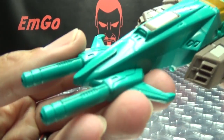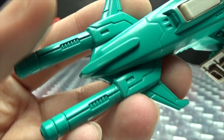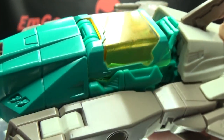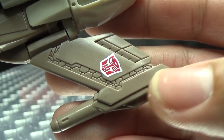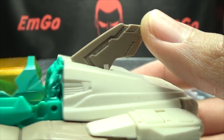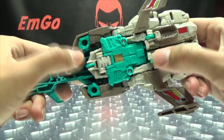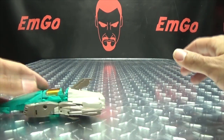Getting in close here, we've got the dual guns right up front with some nice molding to them. Going down the nose cone section and down the body of the jet, you can see the molded detailing. Nice trans-clear cockpit section right there, and the wings have some nice molding to them. Autobot symbol right there, and the tail fin with nice molding. He does have three rolling wheels on the bottom, so he can roll.